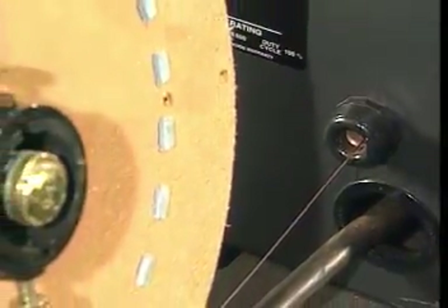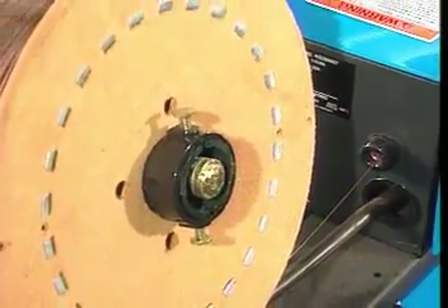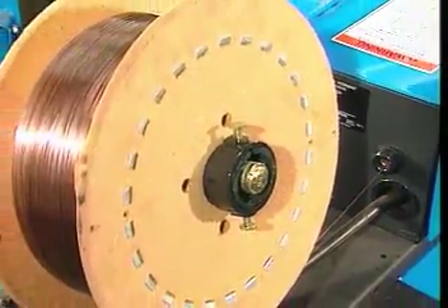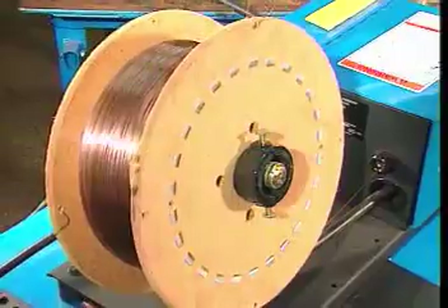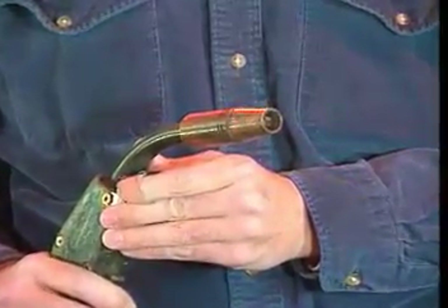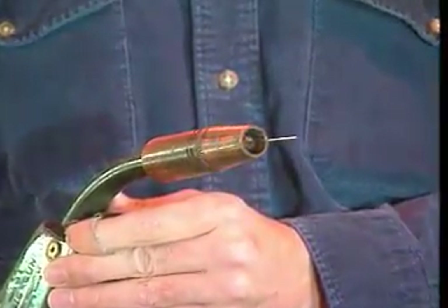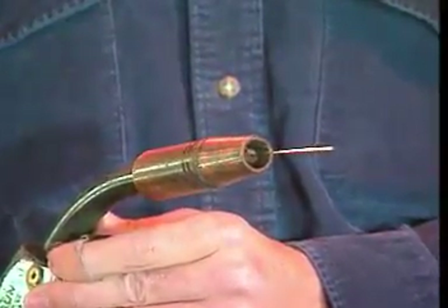MIG electrodes are usually made of a steel wire that is covered with copper. The copper protects the steel from oxidizing or rusting. MIG electrode wire is wound on a reel. The electrode, which is consumed by the welding process, conducts welding current to the work and adds metal to the weld pool.